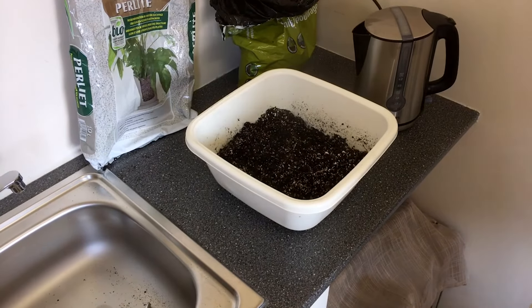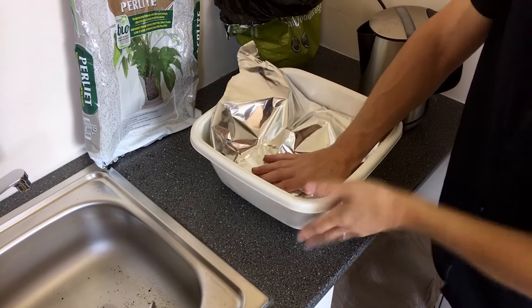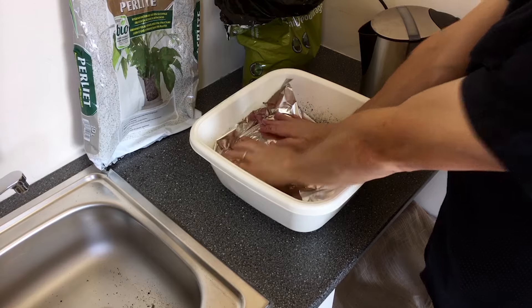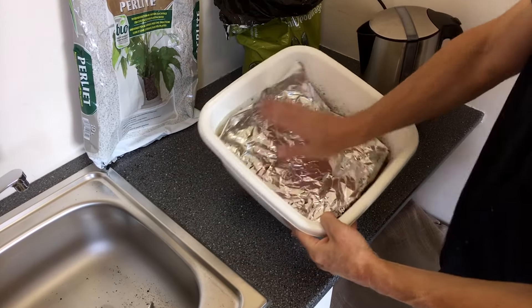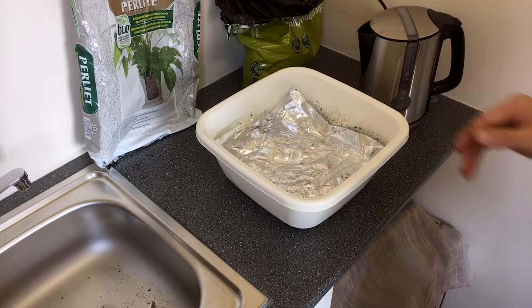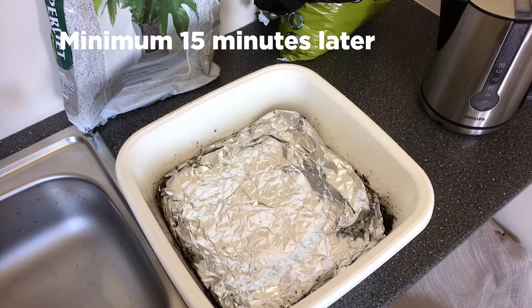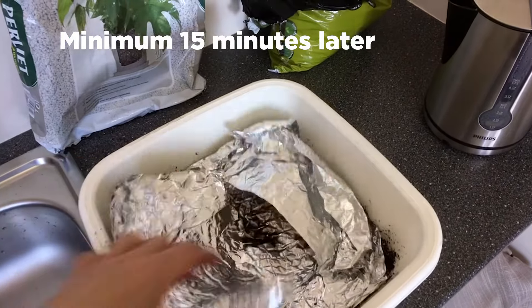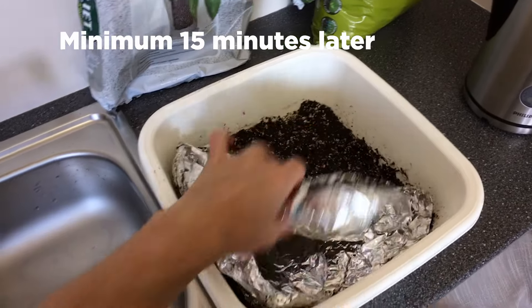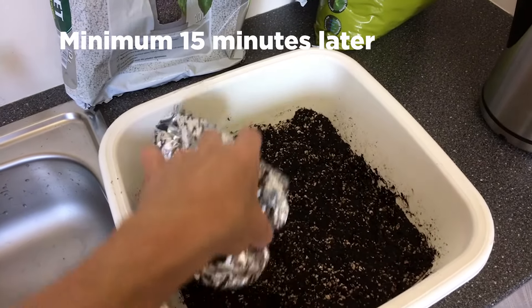Next I mix it with a spoon to make sure that the insect eggs are cooked and killed. Then I cover the soil with aluminum foil. What I like to do after good mixing is to pack the earth down a bit, just to make sure the heat remains in the earth longer, so it can kill all the fungus gnat eggs. Next I let the heat and steam do their job killing all eggs for at least 15 minutes. Then when the soil is starting to cool down, I distribute the soil into smaller pots with holes and let the hot water drain out of the pots and cool off slowly.